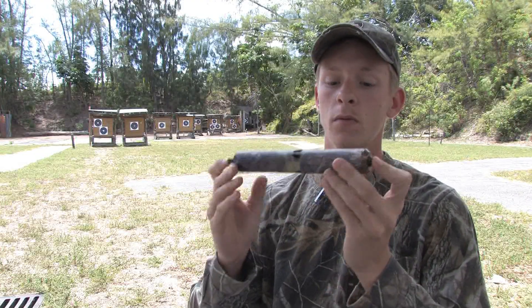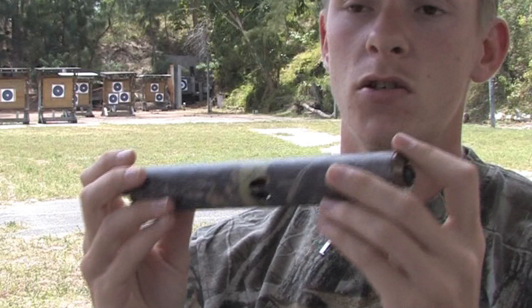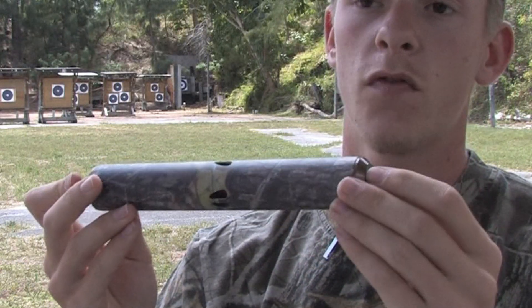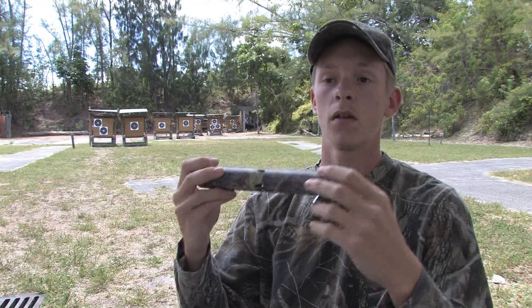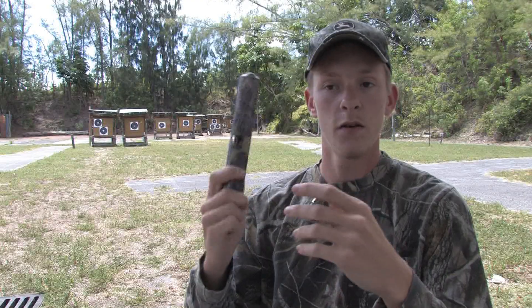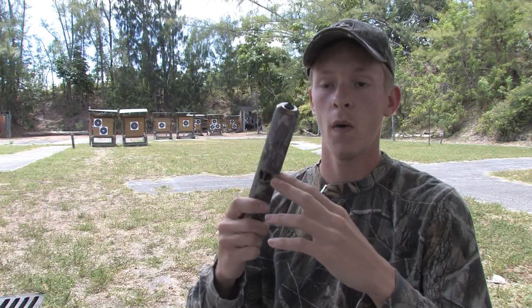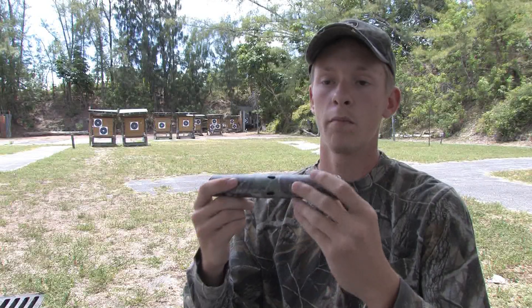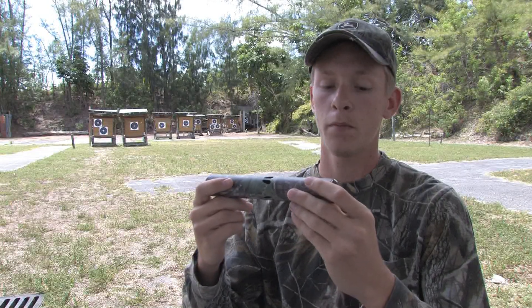This one here is an aluminum case and it is gel filled. For my application, it works the best for vibration dampening, quietness, and balance. Different sizes, different lengths, different weights depending on your equipment as to what balances it out perfectly.